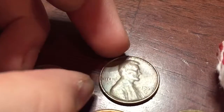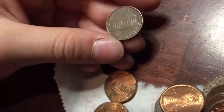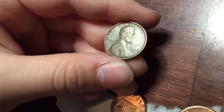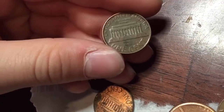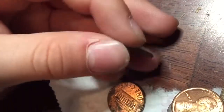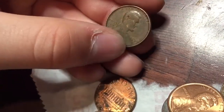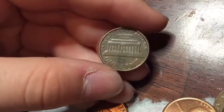I think I just found something really cool here — a 1969 Denver lamination error. Might be that. That's really cool. The back has it too. It might not be one, but still pretty cool. See, the edges are very rounded there, so it's probably not one, but still a cool find.